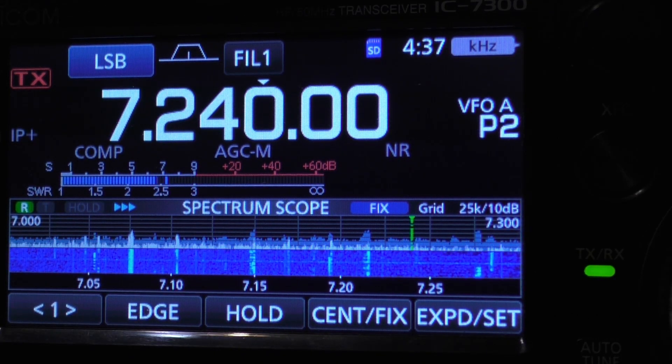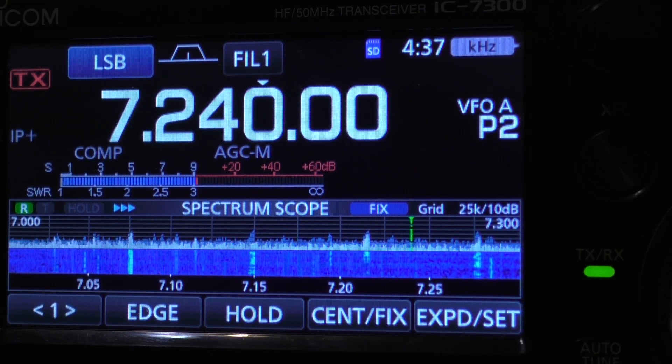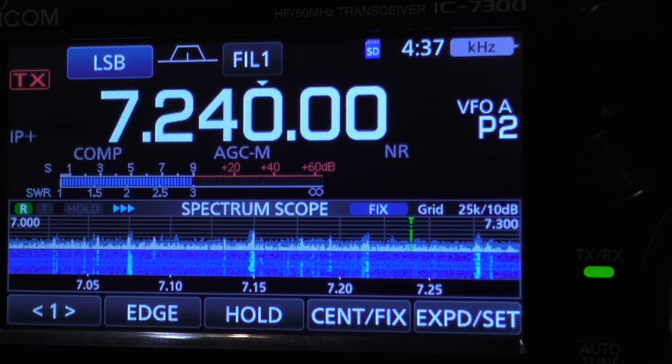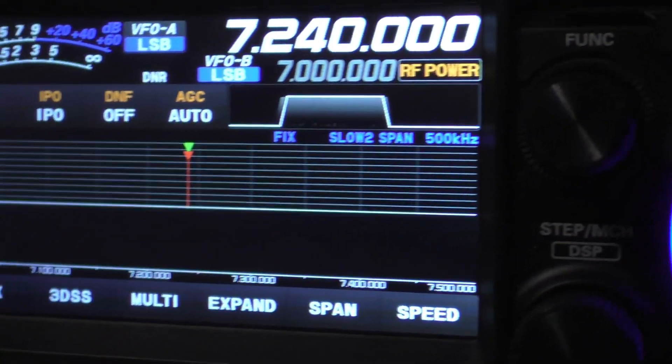Now I'm going to turn off the noise reduction. And I'm going to turn it back on. Now we'll go over to the Yaesu FT710.